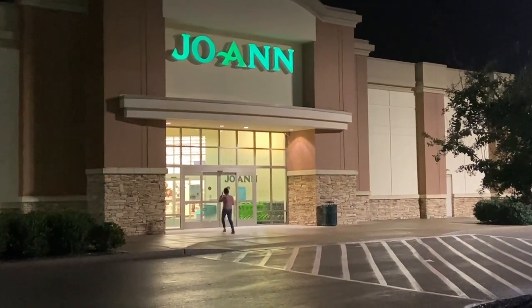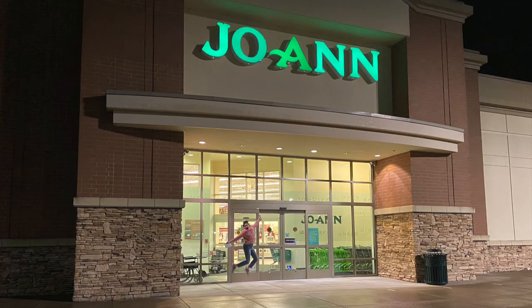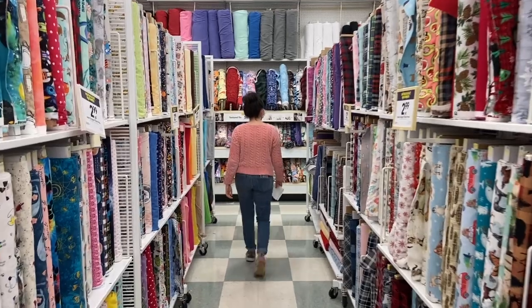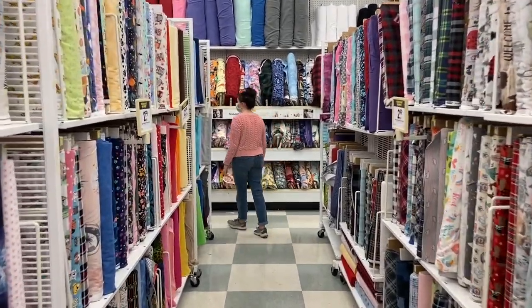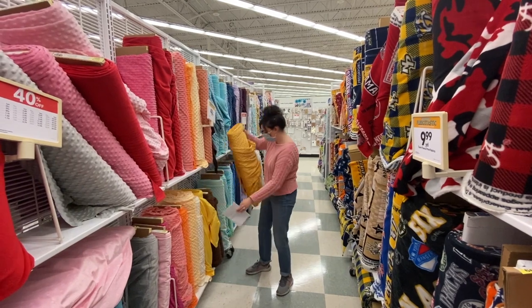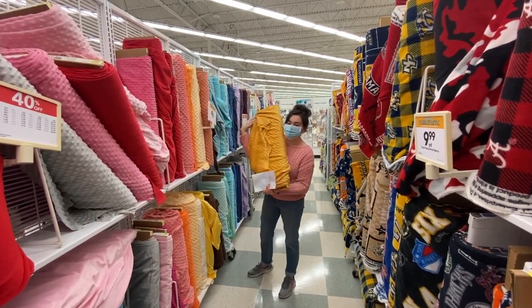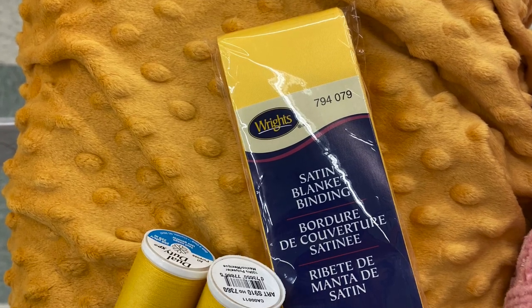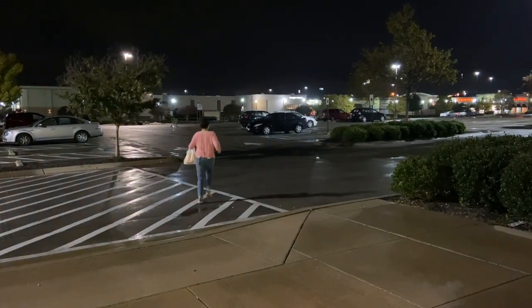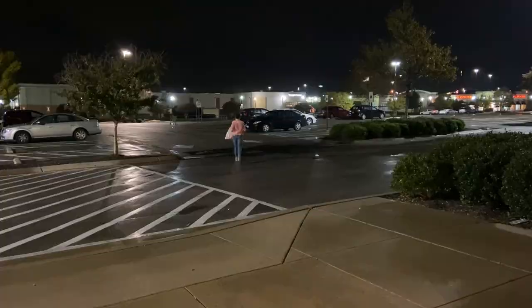I started off by going to my favorite store, Joann's — they have so much good stuff, if you know you know. They have so much selection, sometimes it's overwhelming, but it's good to go in with a plan. My niece, her name is Sunny, and I wanted to make a blanket that reflected her name, so that's why I went with all yellow.